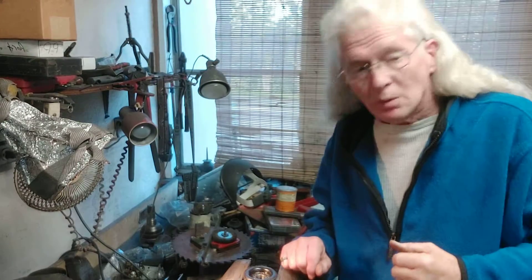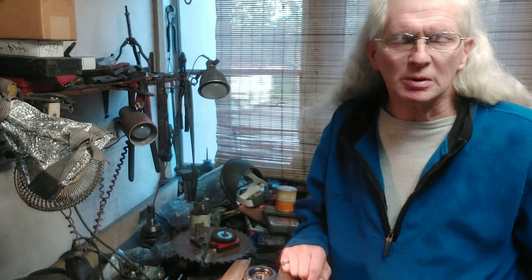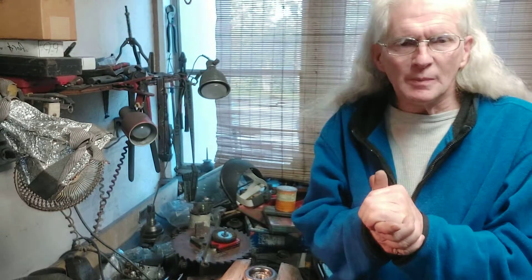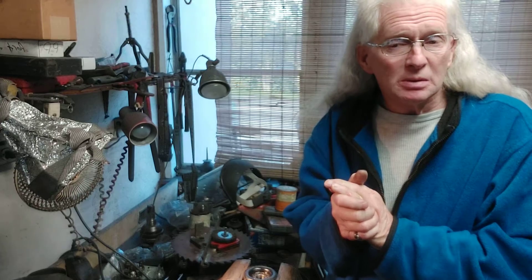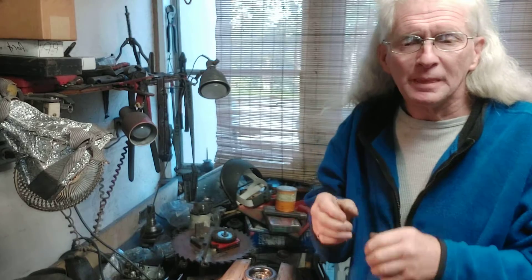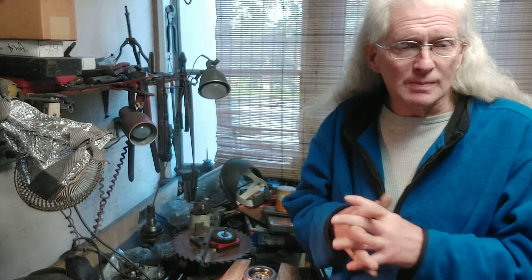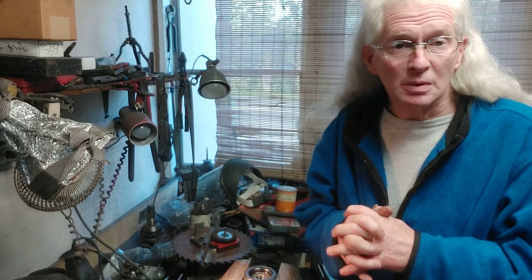Good morning everyone, welcome back to my channel, Michael's Shopping Garage. I'm the creator Mike Howe — ends with an E. This morning we're going to be re-greasing and oiling the tension pulley on my 2010 Aveo with 152,000 and change miles on the clock. All going great, all modifications are doing great.